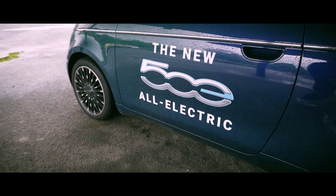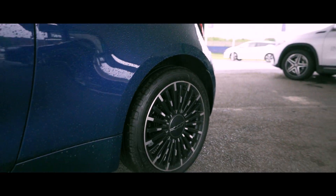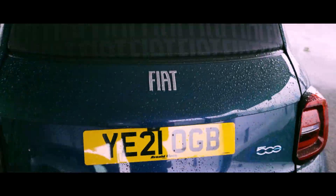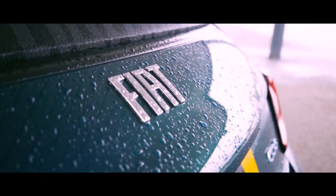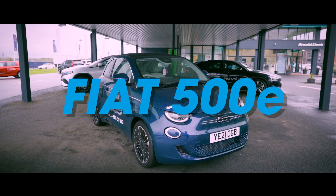Planet Earth is in trouble, and we need to transition to sustainable transport faster. So today, myself, Rick Wollemere, and leading battery chemist Dr. Ewan McTurk are checking out the all-electric Fiat 500e.